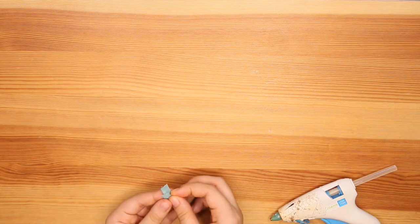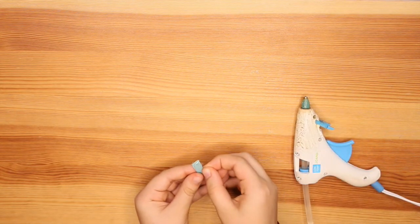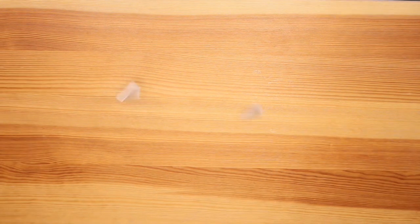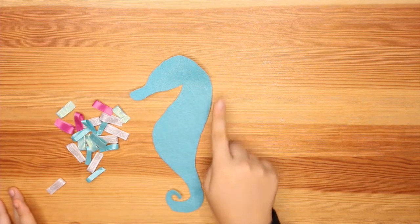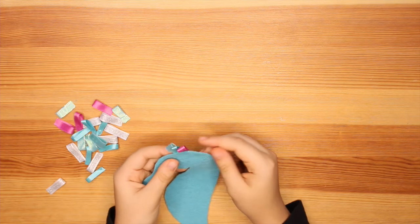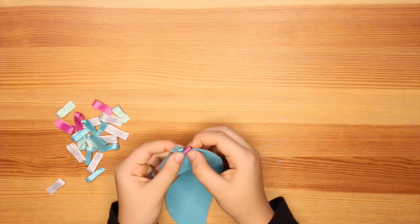Grab your glue gun and fold each piece in half. Apply glue at the end — just a little bit — and fold it together. Press down. Be careful not to get burnt. And there we go, that's the first loop. Now that we have all our pieces finished, arrange them and either sew or hot glue them on. Be careful with the amount of hot glue you use because if you use too much, it will leak out and also make sewing over it really tough. When it dries, it gets really hard and the needle is hard to get through.